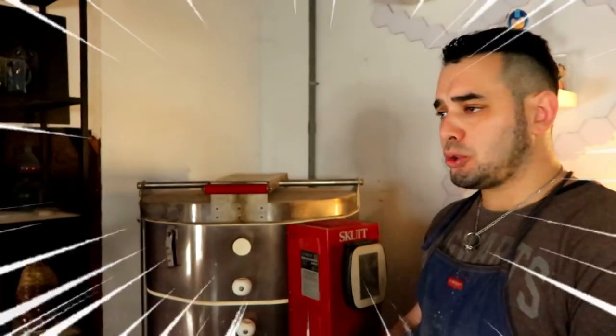Generally speaking, I don't suggest people choose porcelain as their very first clay body because it's nothing but limitations if you find you like or dislike it. If you work with porcelain first and end up liking it, you may never discover the glaze possibilities and chemical reactions you'd get with stoneware and other colored clay bodies.